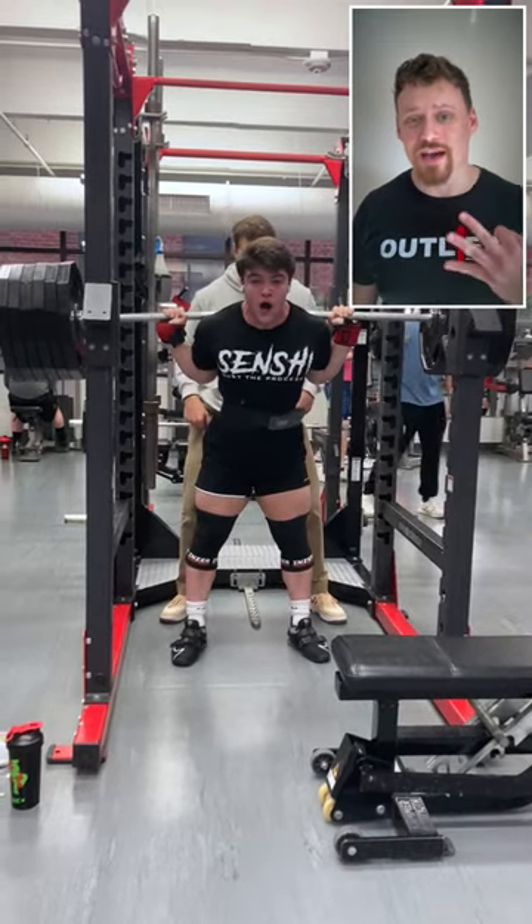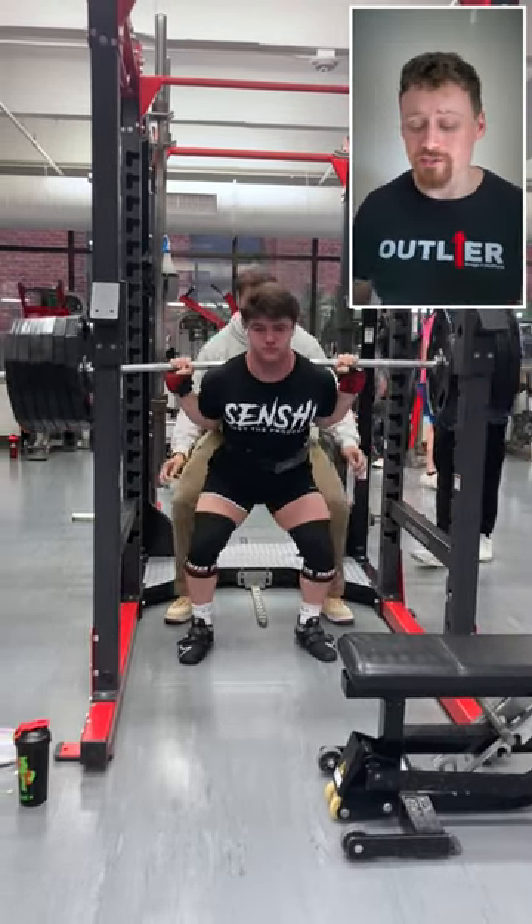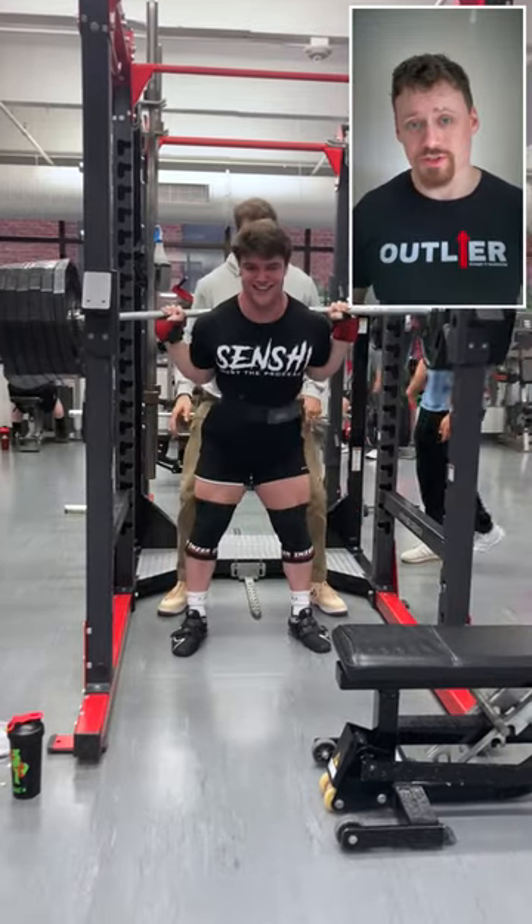Today we're talking about my personal top three squat variations that I use with myself and with my athletes that could lead you to your next PR.